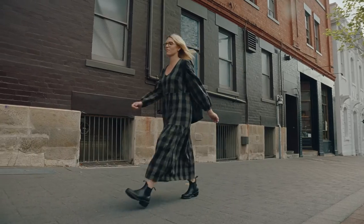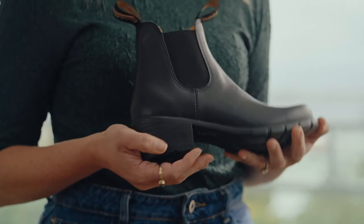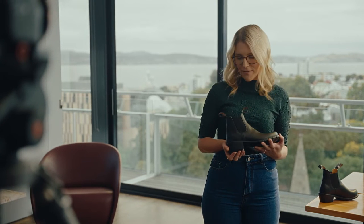Today I'm going to talk to you about the Blundstone Women's Series. These ones here are the 1671s in black. They're practical, comfortable — quite honestly the most comfortable heel I've ever worn. They're also nice to look at, which is great for me.